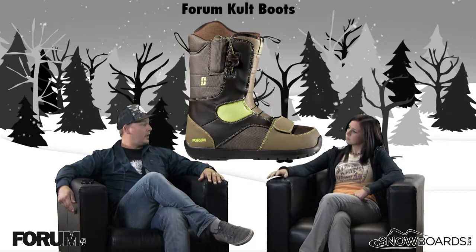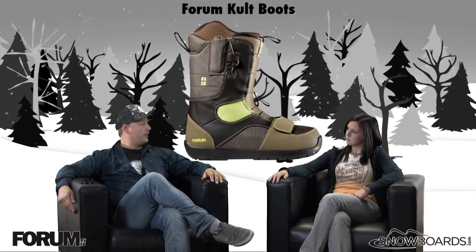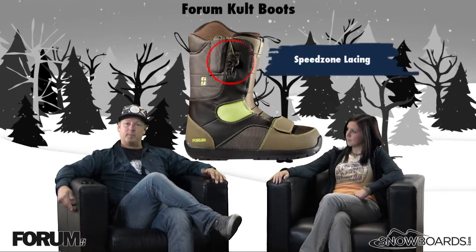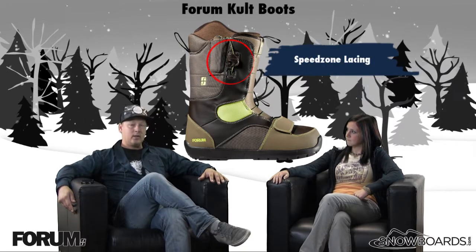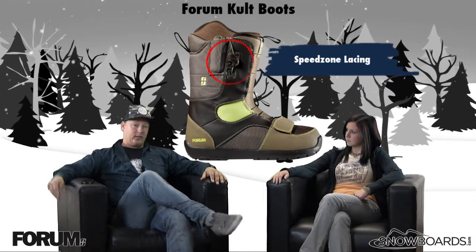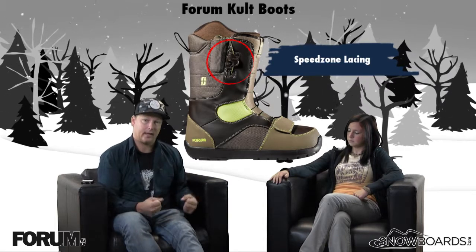New boot for us for this year, and it's going to be our least expensive boot that features Speed Zone technology. So let's jump right to the lacing — Speed Zone is something that we've been doing now for several years, and it is definitely the quickest and easiest way to get in and out of your boots. Basically it's a one-pull system: pull straight up, throw it back to lock it down.